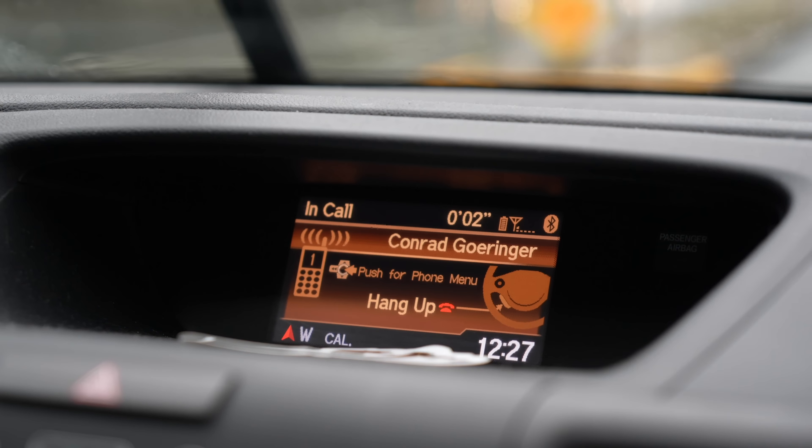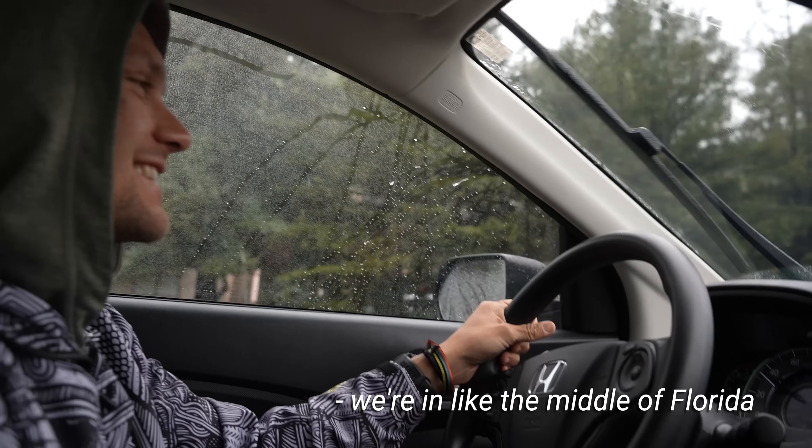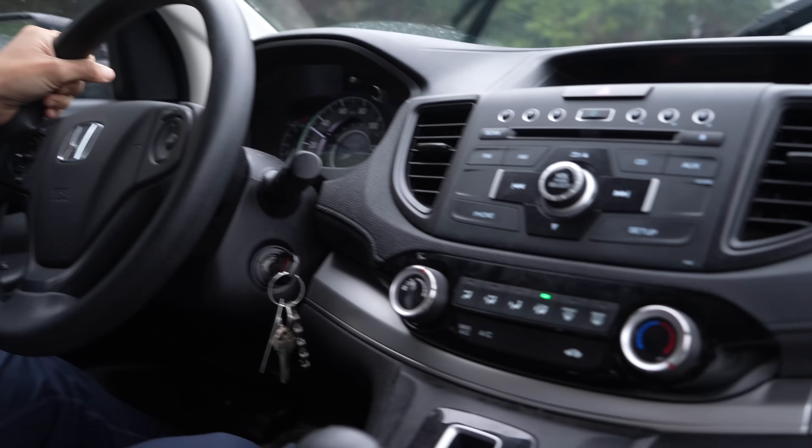Hey man, can you hear me? Yeah, a little bit. We're in the middle of Florida. Uh-oh. Hopefully this works. There he goes. He's gone.